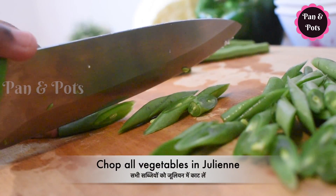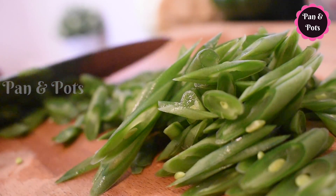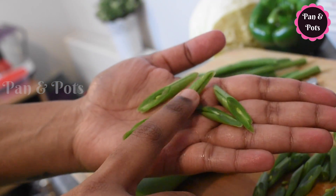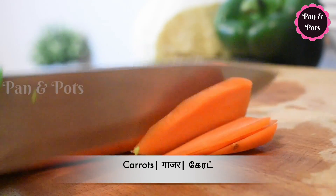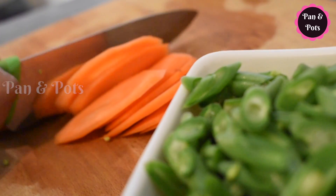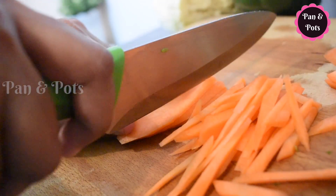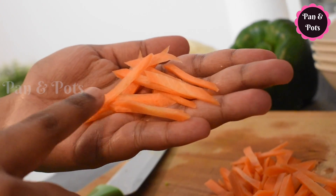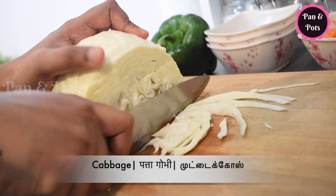Now we will cut all the vegetables for the vegetable fried rice. We will cut the beans in small pieces, cutting at a slant. We will cut the carrots as well into thin strips, julienne cut.